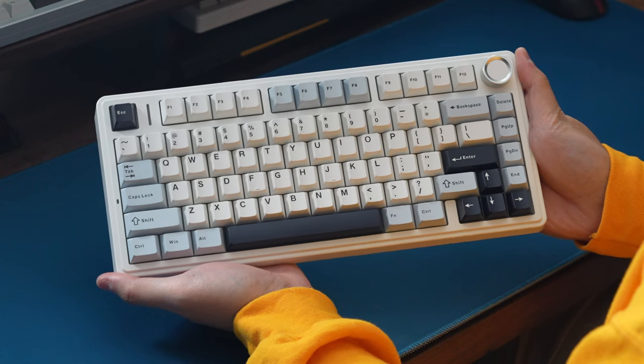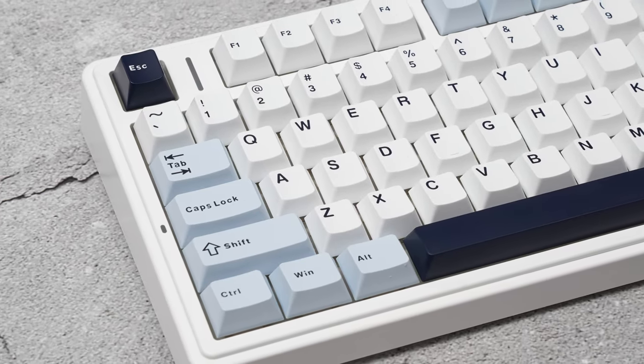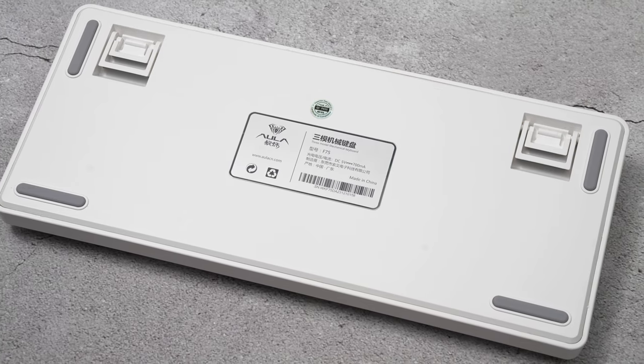Taking a look at the F75, it's a non-exploded 75% layout with a volume knob on the top right side. The entire thing is made of plastic and looks pretty simple. Underneath the board, there are four rubber feet, two flip-up height-adjustable feet, and an Aula branding sticker.